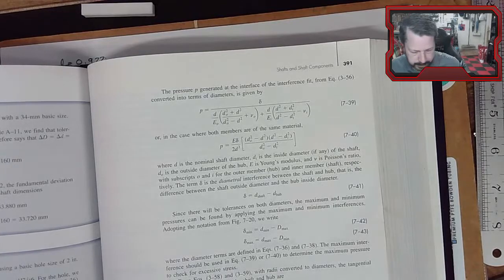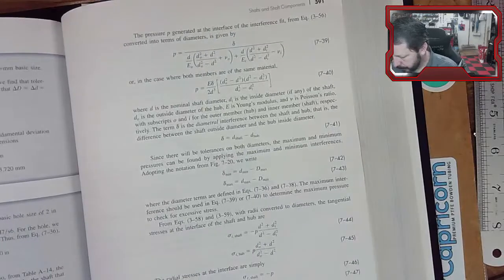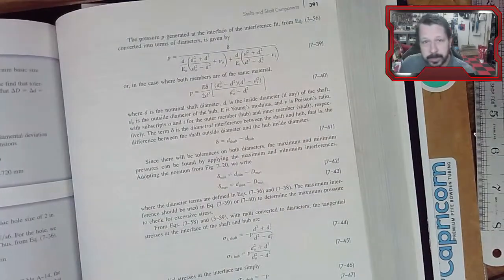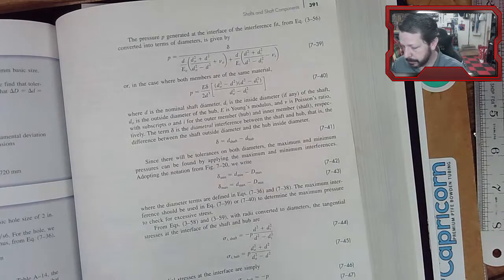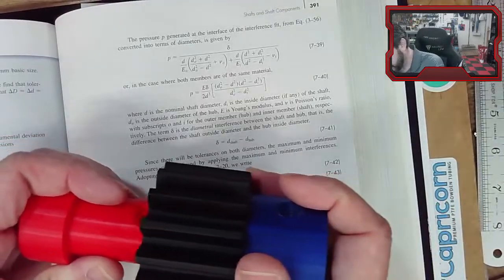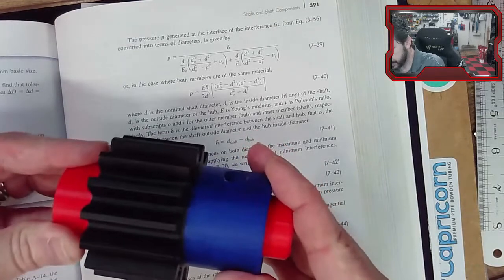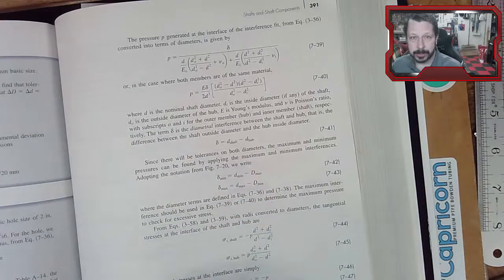The book also provides calculations for interference fits — when you want to force-fit a part onto another, creating internal pressure in the interface. The equations let you calculate how much force or pressure is needed to press, say, a gear onto a shaft or a pin into a hole.